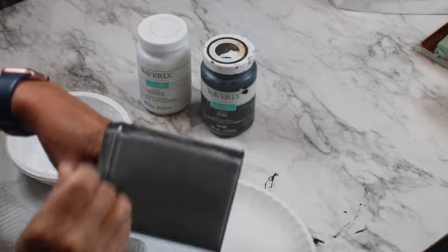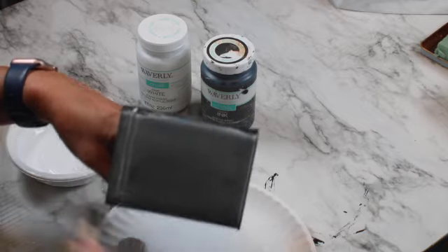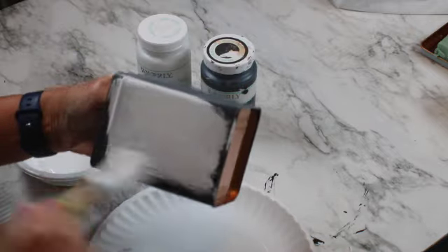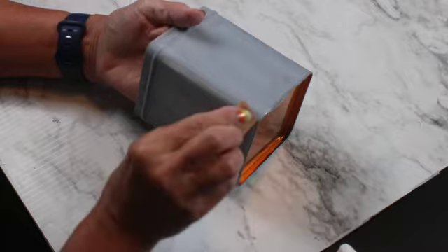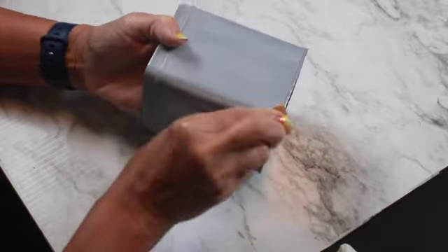I'm trying to achieve the gray color that I want. I want these cans to look old, used, and kind of resemble the same tin can but without the designs and the words. Now I'm going to distress it a little bit with sandpaper, and that's all for the base of my topiary.